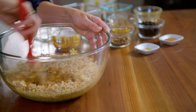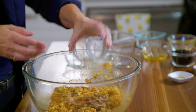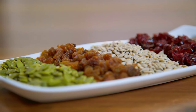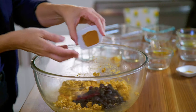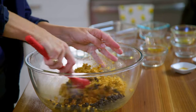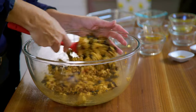Now we're going to add some nuts and seeds. Today I'm using chopped pecans and dried blueberries, but you're welcome to use any dried fruit, nuts, or seeds that your family enjoys. We'll also add some cinnamon for flavoring and give that a good stir to combine the nuts and seeds in with the oatmeal mixture.